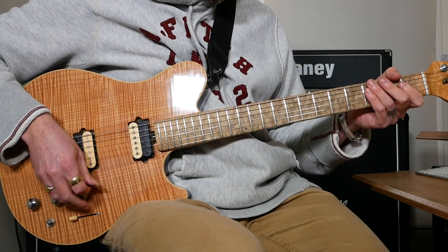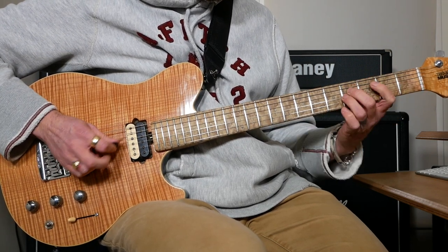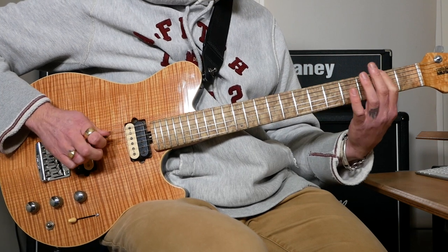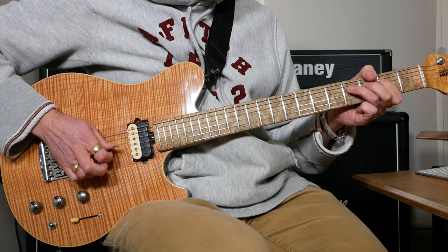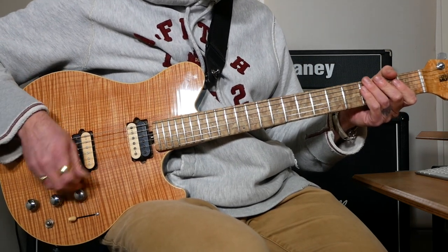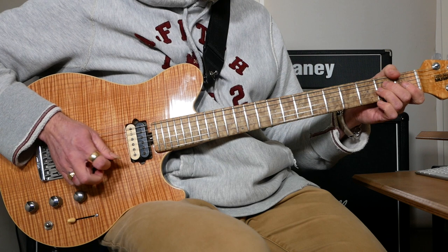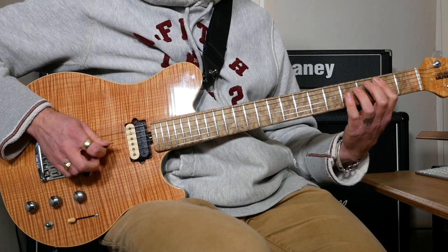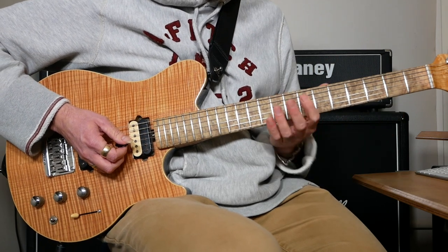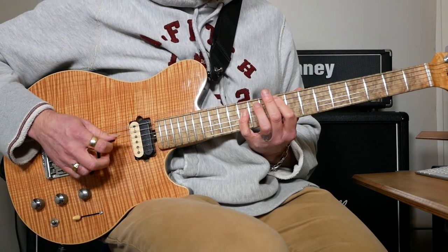It starts the same as it was. There's a bend on the 4th fret on the D with pinch harmonics at the same time. Then it goes back to how it was again — that's all the same. Then it goes up to a D power chord like it did before, then an E power chord but instead of doing it here we're going to do it up here which is 7 and 9, and then we've got 9 and 12, and then 10 and 12.